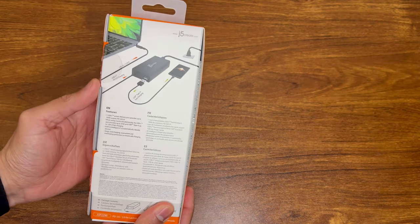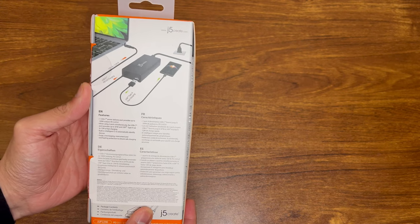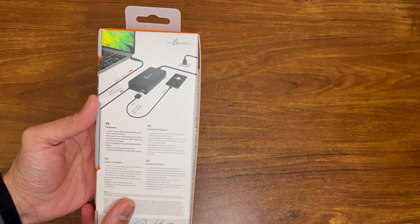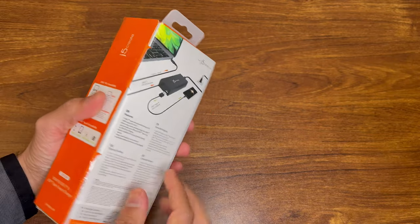So let's look through the box. One USB-C power delivery 3.0. Built-in intelligent IC to automatically identify devices. And the USB-A does the 12-watt fast charging.